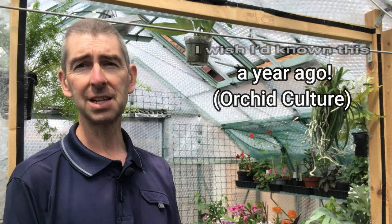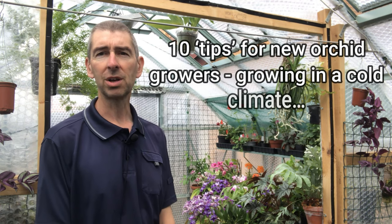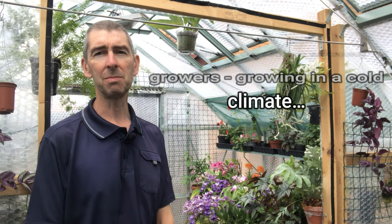I actually started growing orchids about two years ago, but it's only really the last 12 months that I've been really serious about it since I bought this greenhouse. So this is the first time I've been able to provide the proper conditions. I'm going to go through 10 separate things which will hopefully help you if you are growing orchids, maybe more suited to people growing orchids in an unsuitable climate.